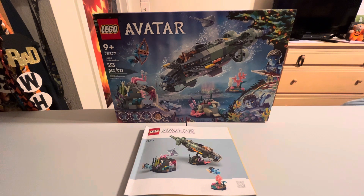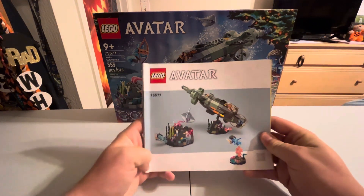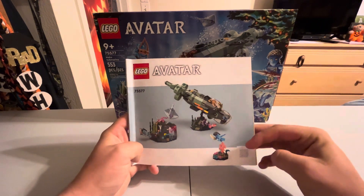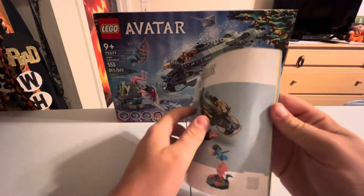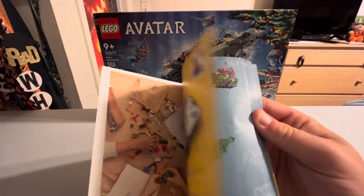The ones I've already reviewed and uploaded — the rest of the Avatar sets I don't have yet. Hopefully I'll eventually get them all, because I believe there are four more coming out in 2024. Looking at the instruction manual, it's the current new style with the QR code — you should save these because you get 10 cents toward LEGO points.